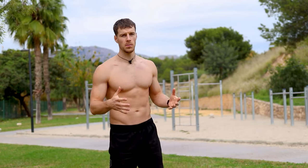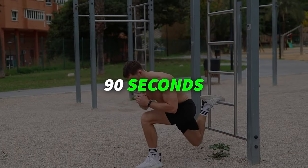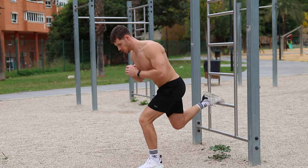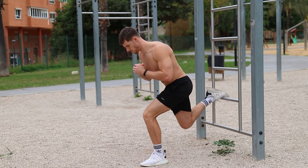For each exercise I will give you the number of sets and reps to start, and the target reps that you should work towards during this workout plan. You should take 90 seconds of rest, which is just perfect to restore energy for the next set while retaining a good workout intensity.